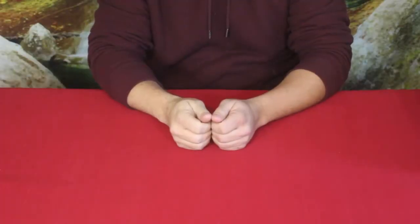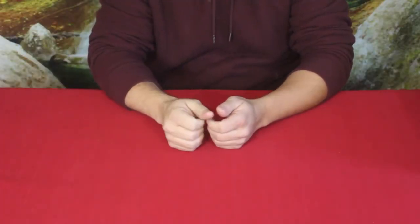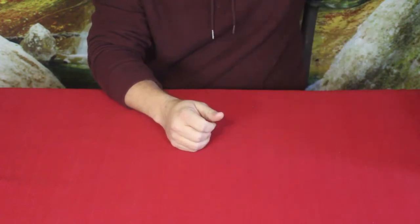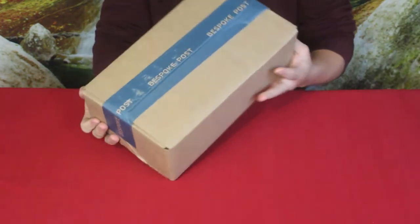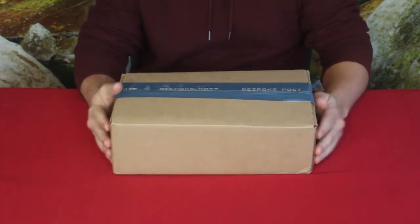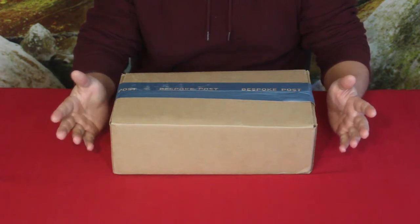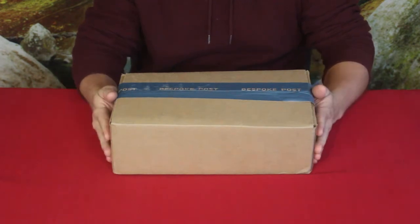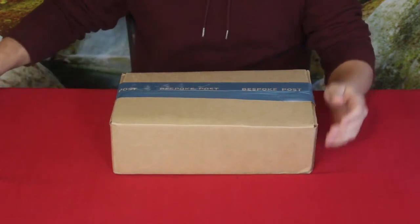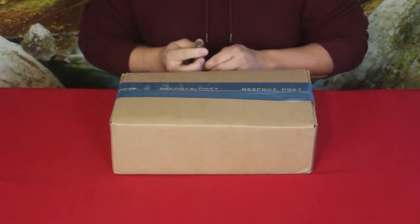Hello everybody, welcome back to the World of Me. My name's Cougar and this is another episode of the Bespoke Post series. I got another package in today and as you can see it's a reasonable sized box — this is from the Checkmate kit, of course. I'm sure you saw that already in the title. Let's go ahead and open it up.